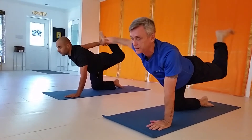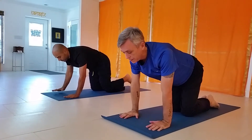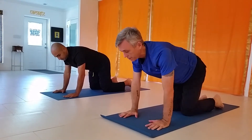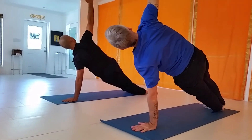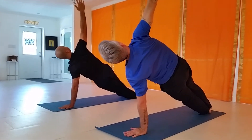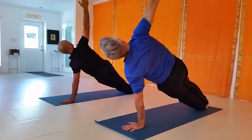Release. Come back into side plank, facing away from me. Take a look. Look up from the chest. You got it? Yeah. Good.